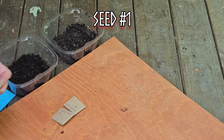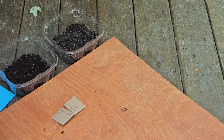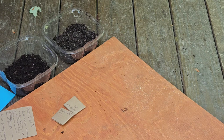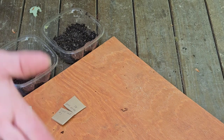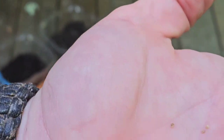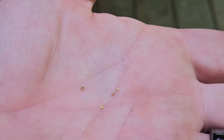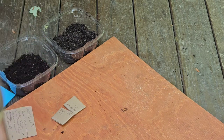Secret seed number one says: full sun, half-inch planting, sandy soil, try not to over-water, comes from a mountain village. Let's see what these seeds look like — oh wow, yeah, if you can see them there — there they are. So I have some sandy soil here.